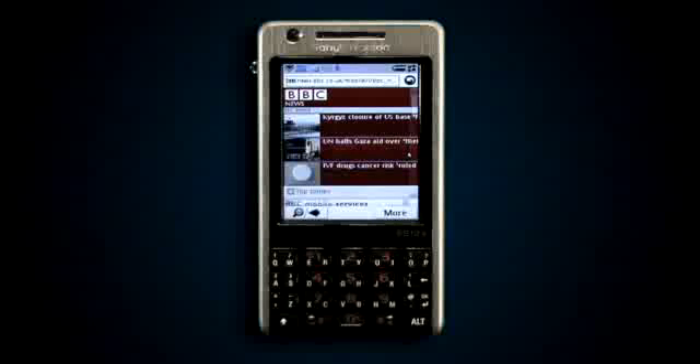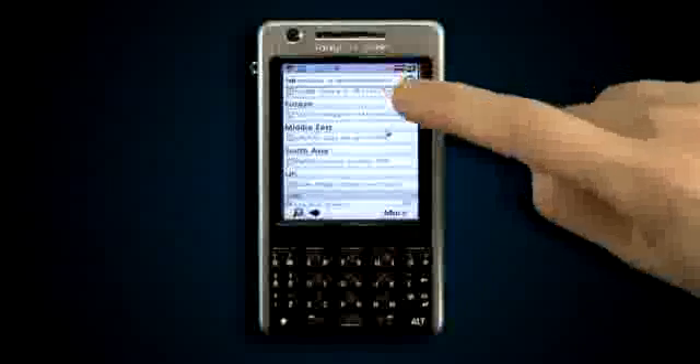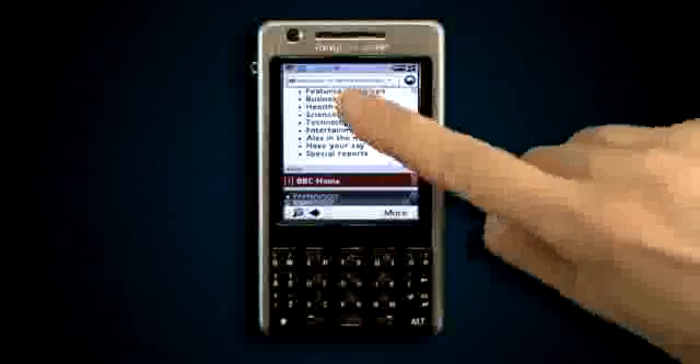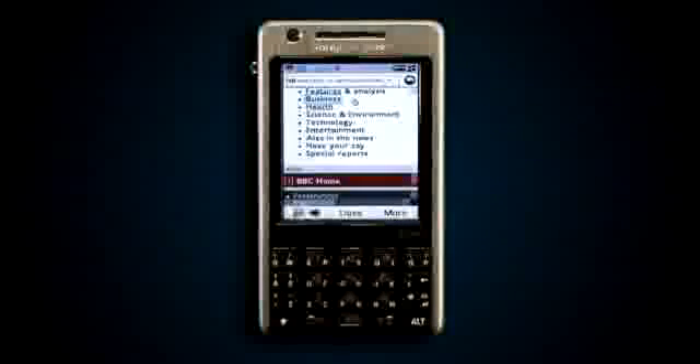Those of you who have already tried browsing on a touch phone know that it's hard to hit the right link when your finger can cover several at the same time. The finger touch feature detects that there are several clickable options close together and will zoom in to allow you to more easily choose the correct link.